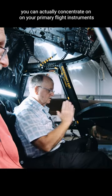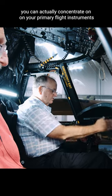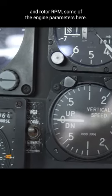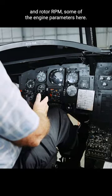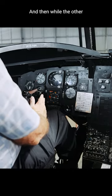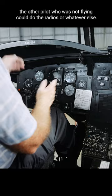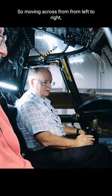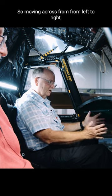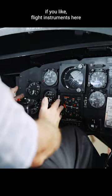You can actually concentrate on your primary flight instruments and rotor RPM, some of the engine parameters here. The other pilot who was not flying could do the radios or whatever else. So, moving across from left to right, flight instruments here.